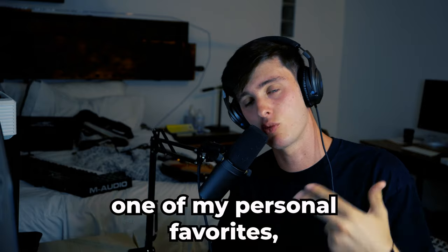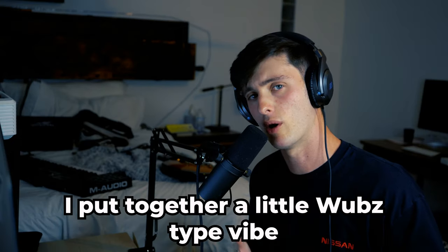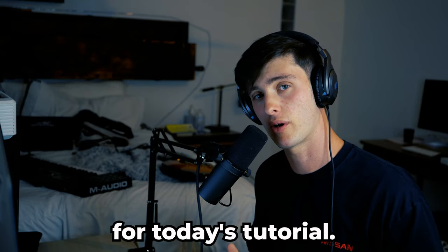That's one of his most recent songs, 19x, one of my personal favorites. I put together a little Wubbs type vibe that I'm going to be using for today's tutorial.